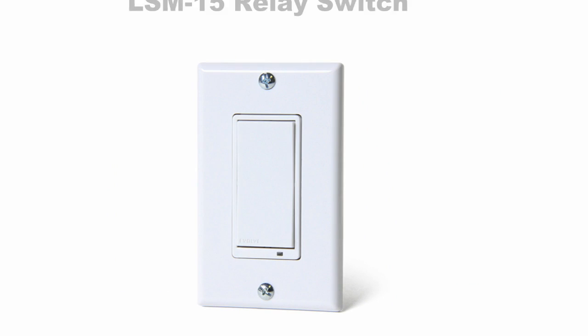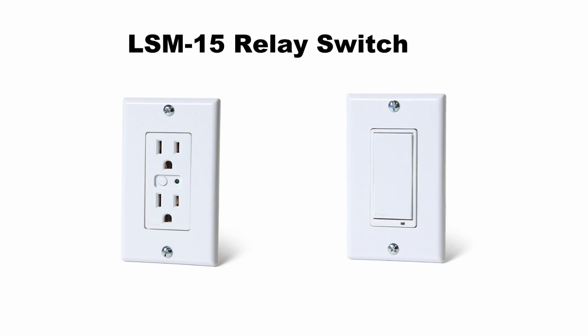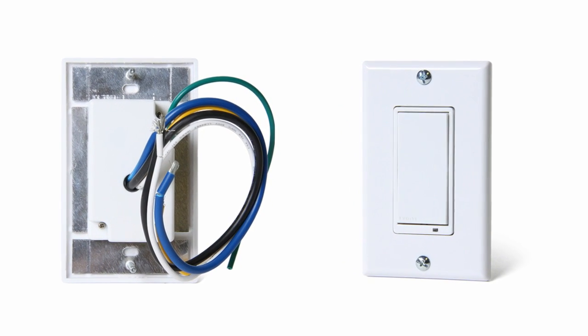You can think of the LSM15 relay switch as the alternative to the wall outlet, although together they only make your home smarter. Replace a current light switch with this and make pre-existing overhead lights or switched outlets Z-Wave compatible.